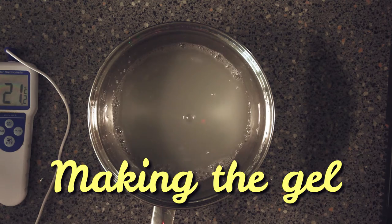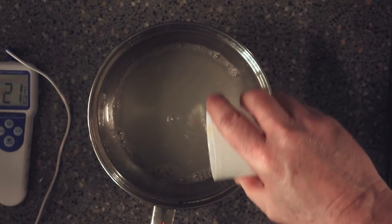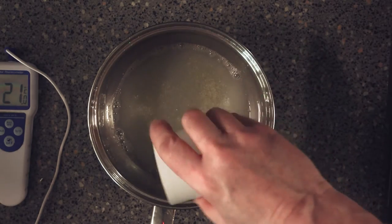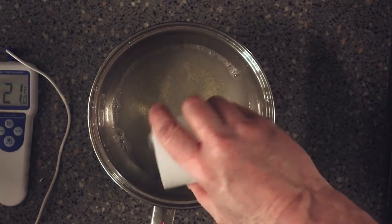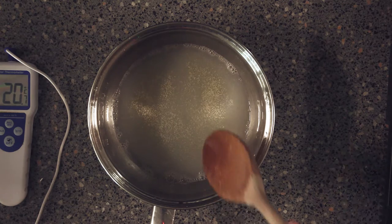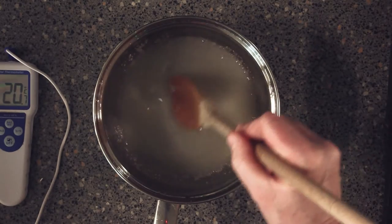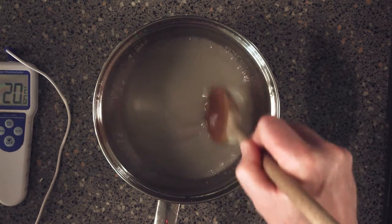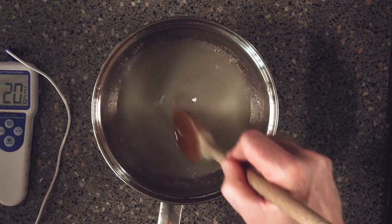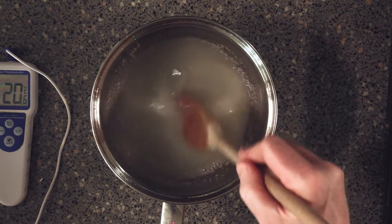Now we're going to sprinkle on our gelatine. By rights it should just dissolve on the surface, but my gelatine doesn't seem to do what everyone else's does. I'm just gonna mix this around. The gelatine has nicely gone in to the liquid — that seems to have gone in all right.